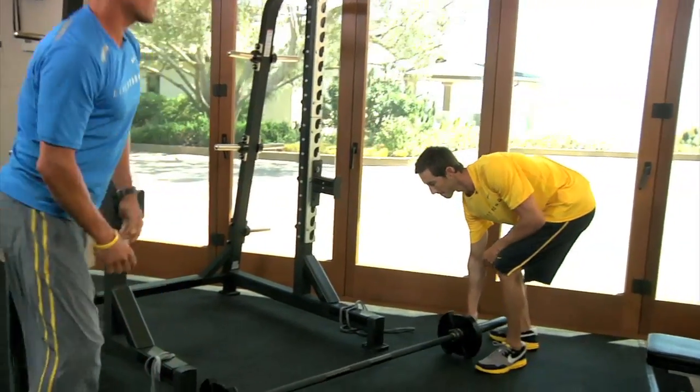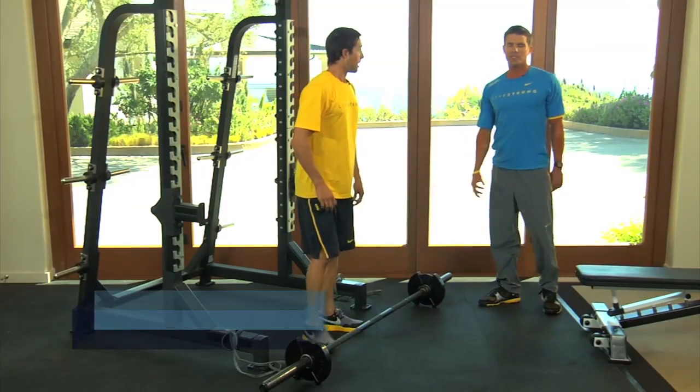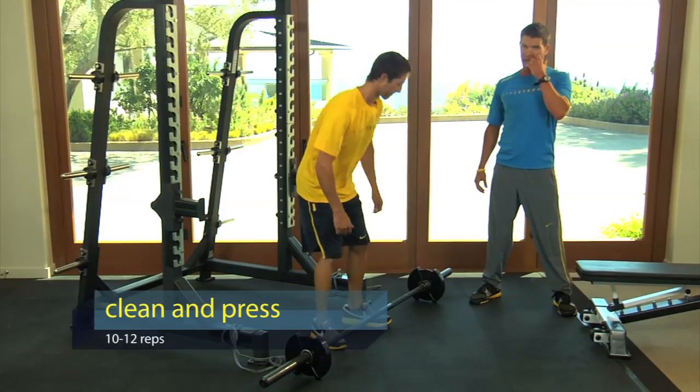This is a clean and press. A lot of the time the clean and press is done from the floor, but for safety reasons and ease of learning, we're going to start from the knees. It's called a hang clean.